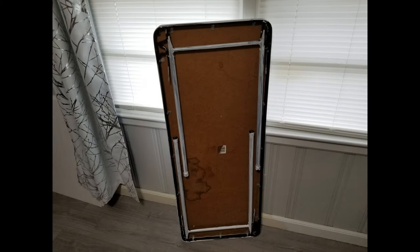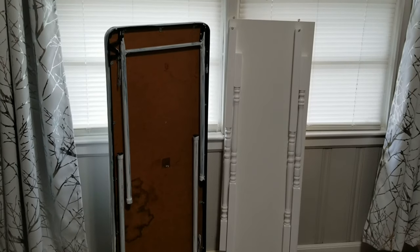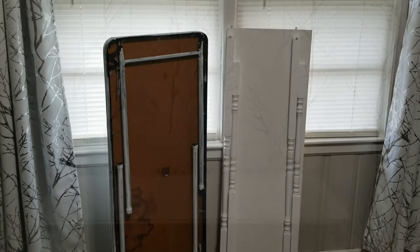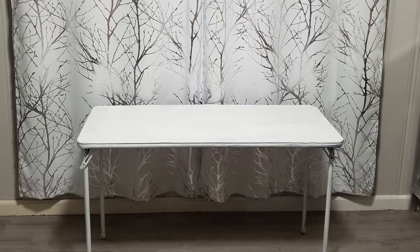I'm using a basic 48-inch folding table as my base. Now it's time to put it all together. You see how the baluster legs are staggered just like the table legs? Simply unfold the table and then put our board and balusters on top.